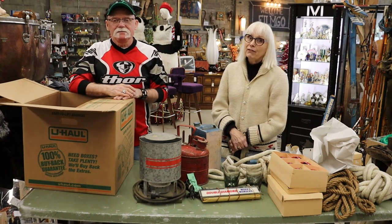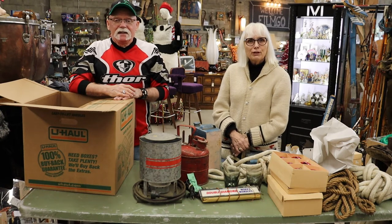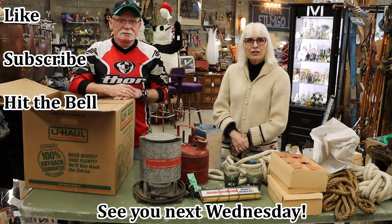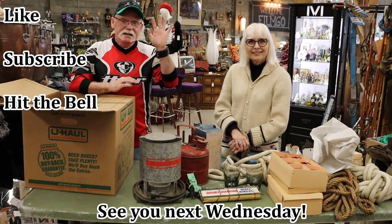Thank you for watching. Sorry we didn't know what everything was this week, but I'm sure some of you will let us know. We put new videos on every Wednesday. Make sure to like and subscribe to our channel and hit the little bell icon so you can get notifications when we upload. See you next week. Bye-bye.